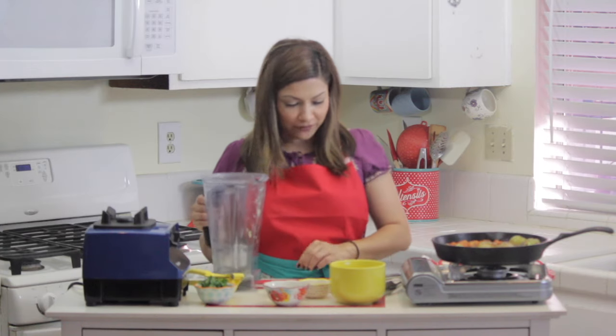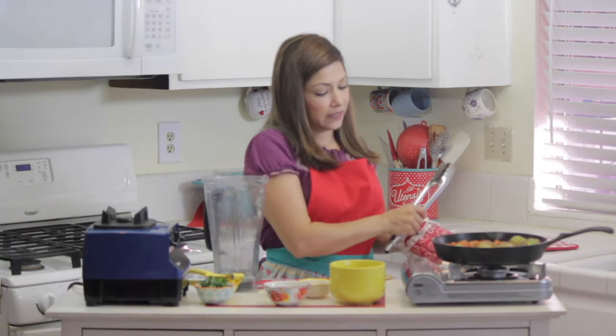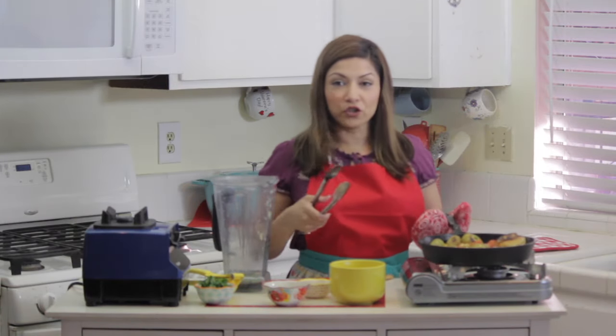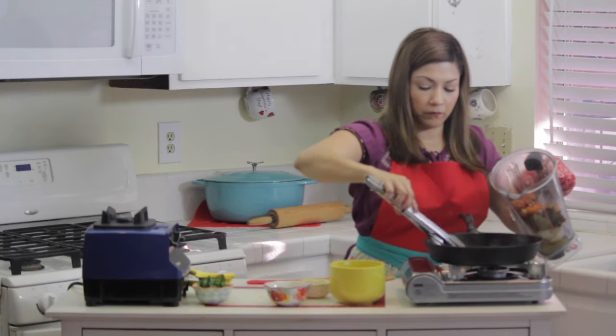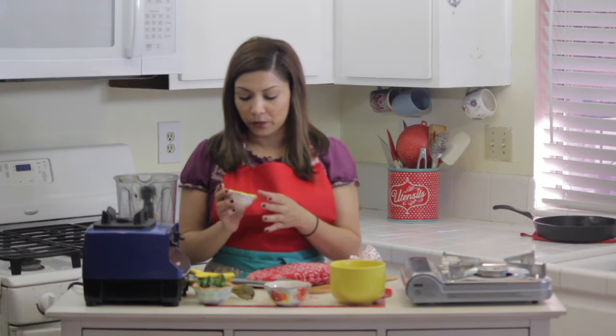I already have the juice of the lemon in here, and now I'm just going to get everything that's in the pan and put it into the blender. You want to get all the juices, everything that's in there. I'll start with about half a tablespoon of caldo de pollo — that's chicken bouillon, that's probably what you know it as.